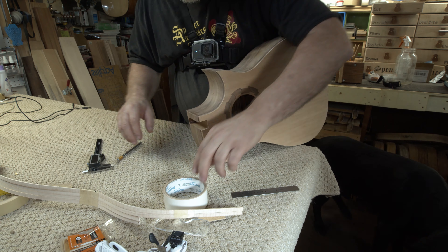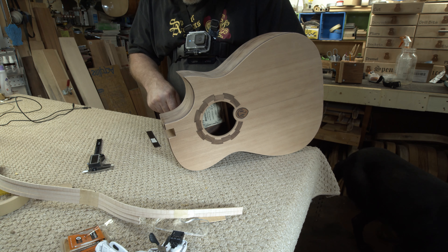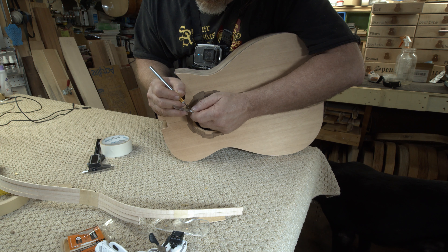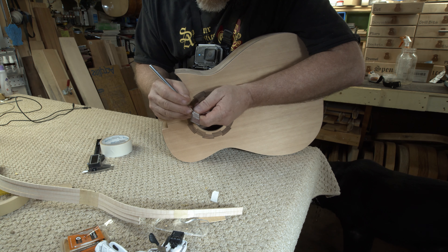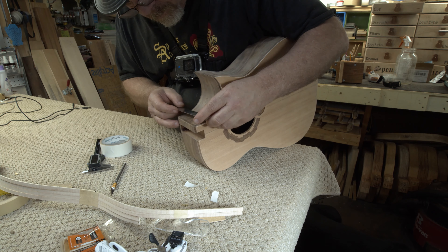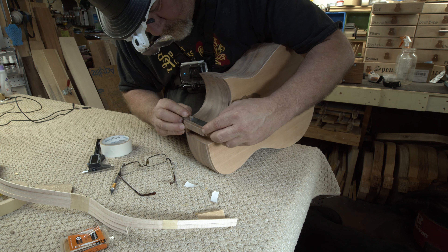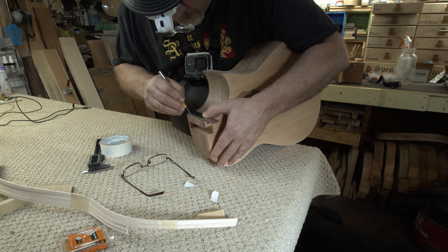Then I started measuring and marking out for the binding up by the neck. Now this is kind of a tricky area — it's more of an advanced thing. So if you decide to build a guitar at home, I suggest your first one or two or even three guitars that you do not build a cutaway, because they're just a little bit more complicated and more difficult.